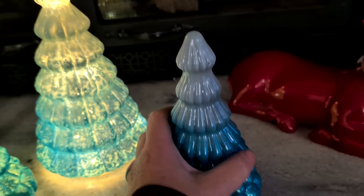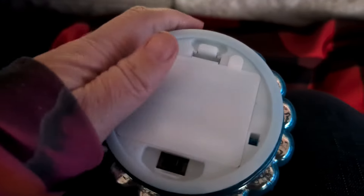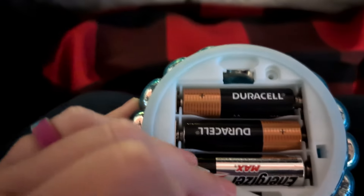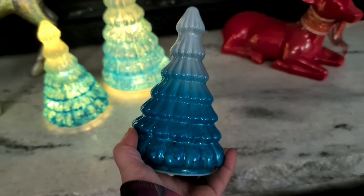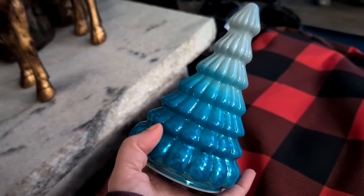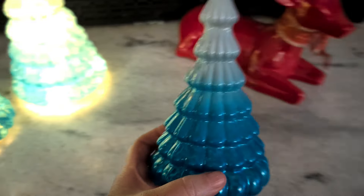I'm very happy with these. They're solid — like I said, they're glass and they're pretty heavy. They take three double A batteries. Even with the lights off, they're still beautiful, so you don't necessarily have to have the lights on all the time.